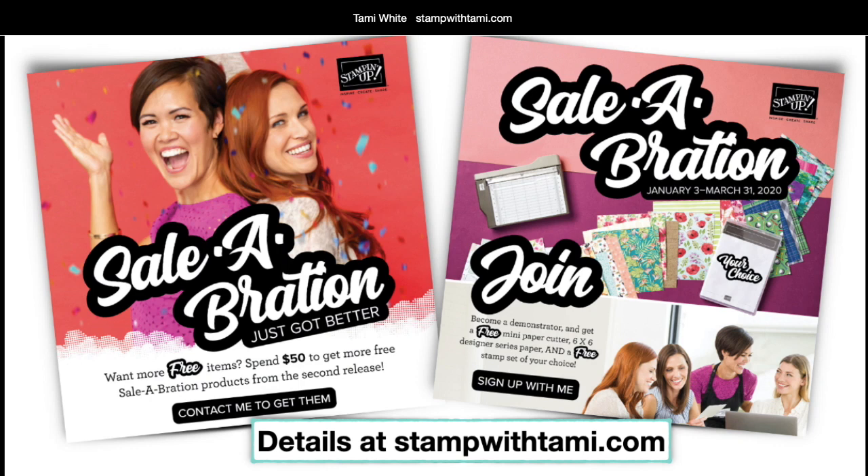In addition to Celebration, there's the Celebration Demonstrator Kit, which is an amazing deal right now. It's $99 with free shipping, and you get to pick $125 worth of product — so that's $26 free right there. Plus you get a free stamp set, a free paper pack, and a free paper cutter. You also get a random past Paper Pumpkin kit. If you have a wish list over $99, this is totally the way to go. All of this information is on my stampwithtammy.com blog — click the link in the video description.